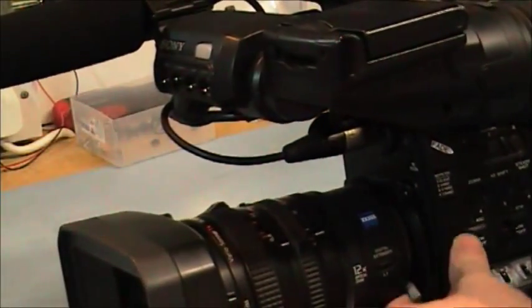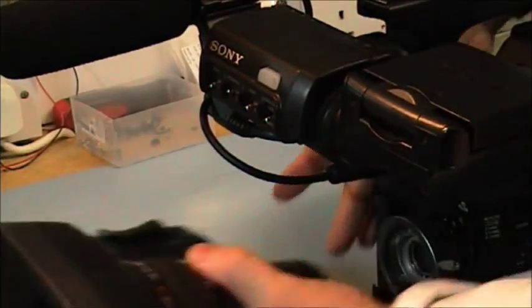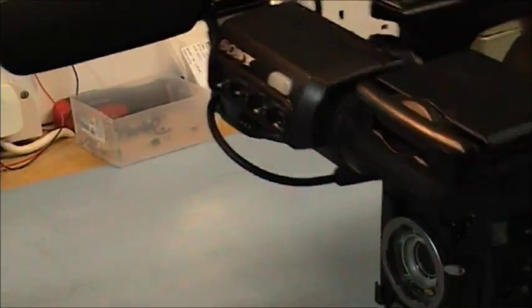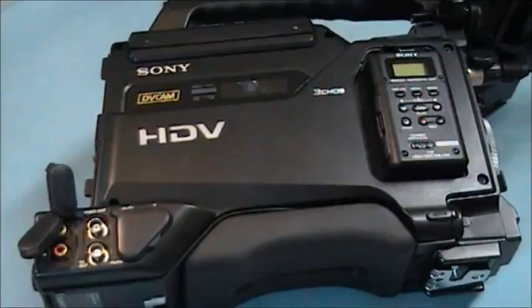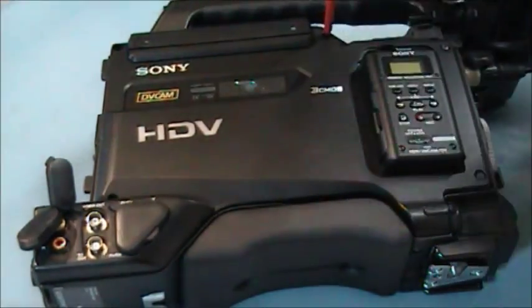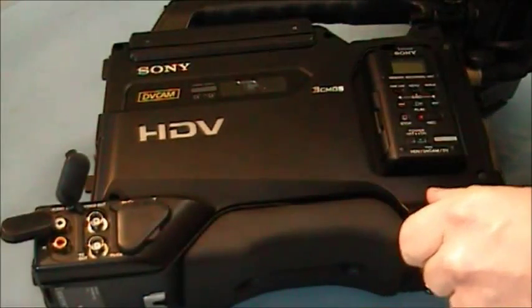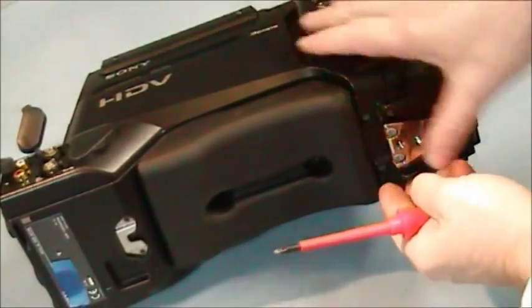And then remove the lens. Next, start removing the screws here from the side casing, and also going to remove this pad from the bottom.